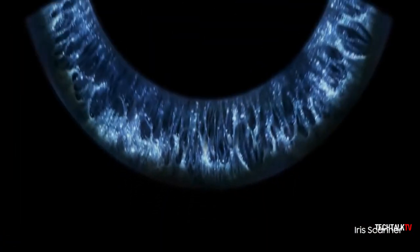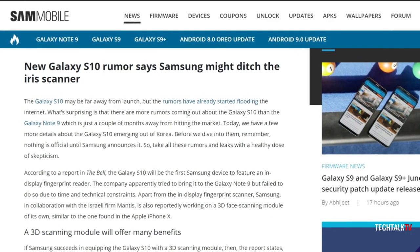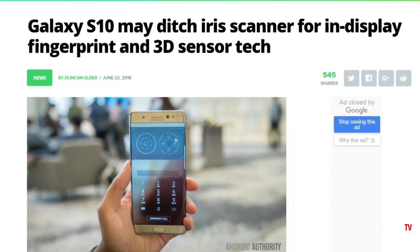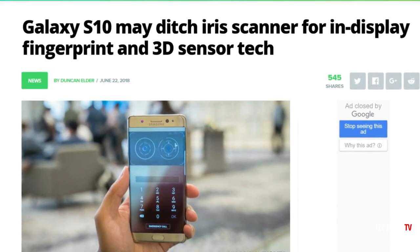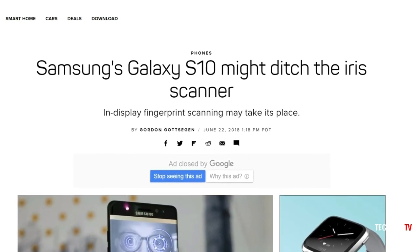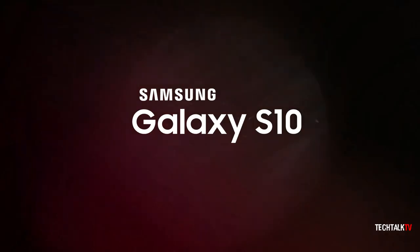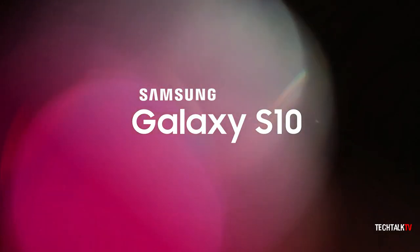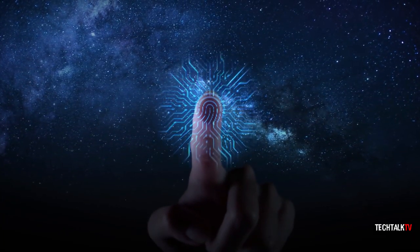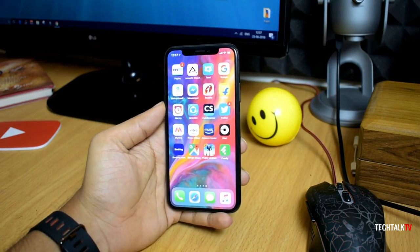Now it appears they are getting rid of the iris scanner altogether. Korean media reports that Samsung will ditch the iris scanner on the Galaxy S10 in favor of an in-display fingerprint sensor and a 3D sensor. Samsung appears to have completely ignored the iris scanner — they have not made any orders for iris scanner hardware from any of its vendors, with the S10 possibly opting for an in-display fingerprint sensor or 3D facial recognition technology similar to the one found in the iPhone X.